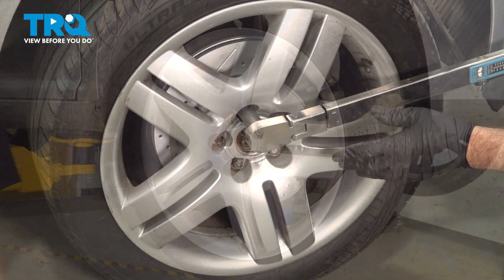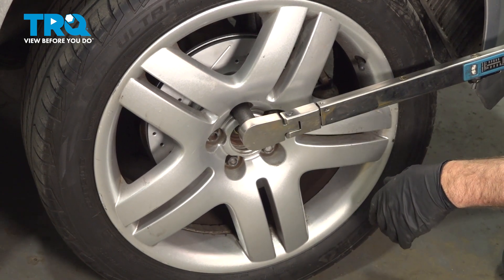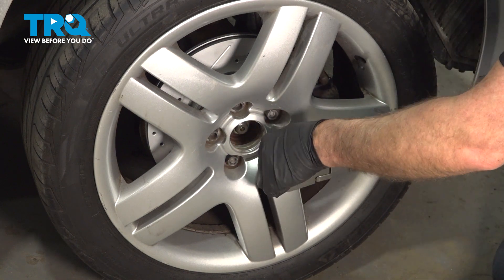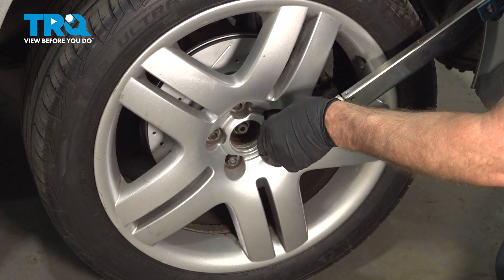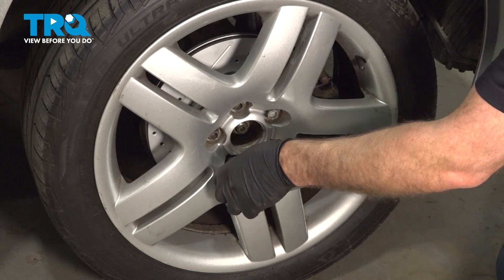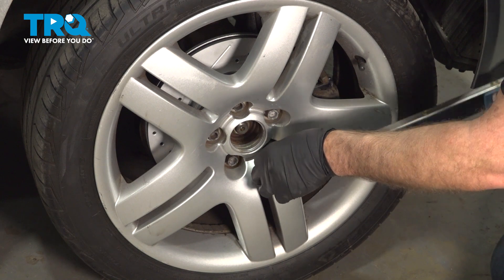Now we're going to torque the lug bolts to 89 foot-pounds in a cross pattern to tighten the wheel down evenly. Go around again and double check.